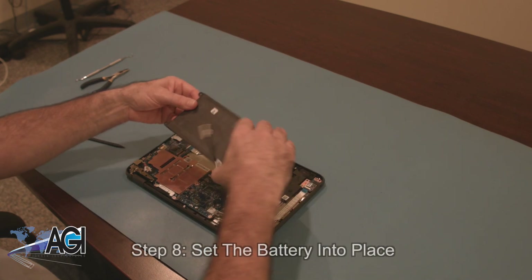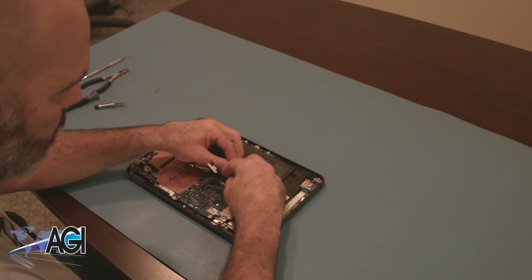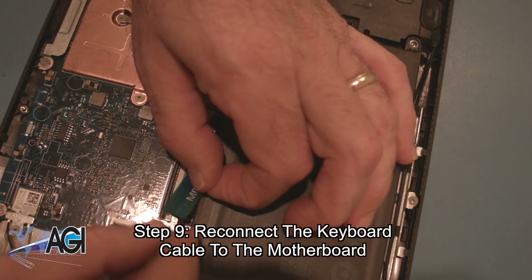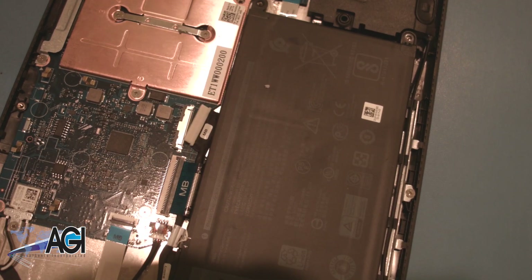The first step in the installation of your replacement battery will be to set the battery in place. Now, you will reconnect the keyboard cable to the motherboard. Be sure to run the battery cable underneath the keyboard cable first.